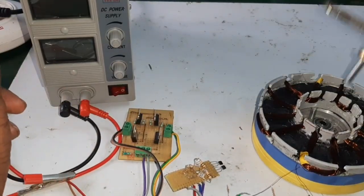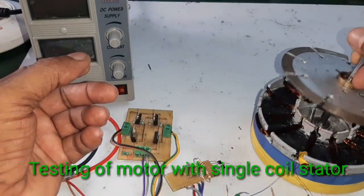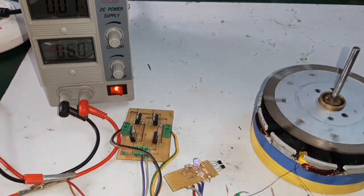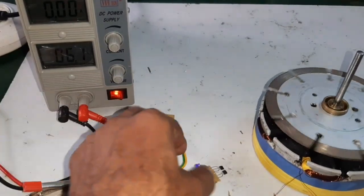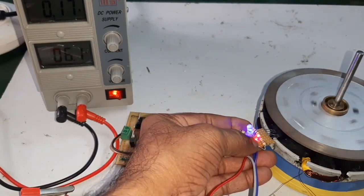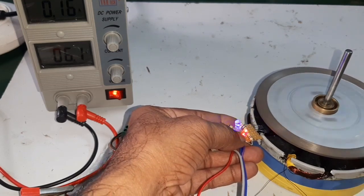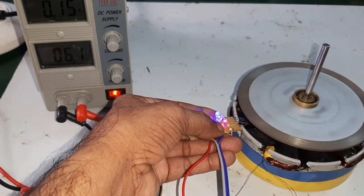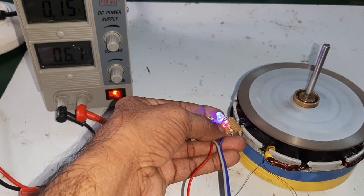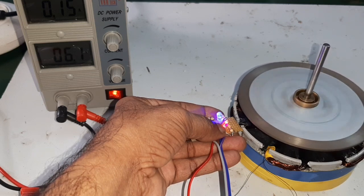Now I am going to insert the rotor and test the motor. The applied voltage is 6 volts and current consumption is 0.1 amps.